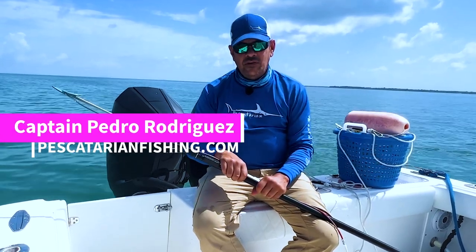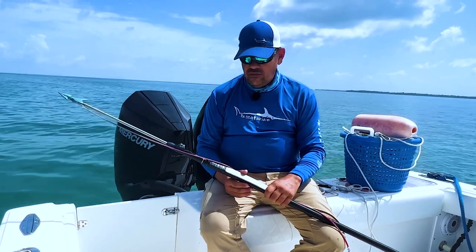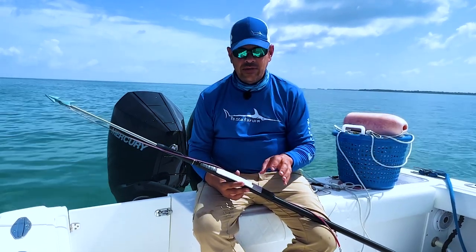Hey guys, welcome back to our Swordfish 101 series. If you're watching this and you're getting into swordfishing and you've bought or ordered a harpoon, or you're thinking about getting a harpoon and you have no idea how to set it up, we've got you covered because we're going to walk you through that today.